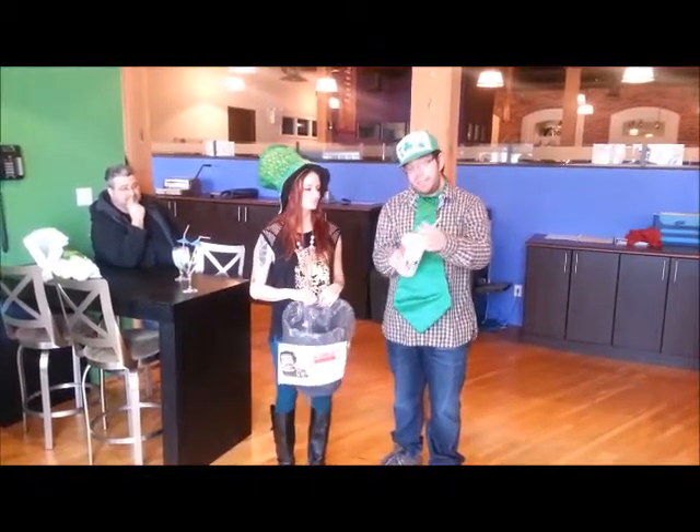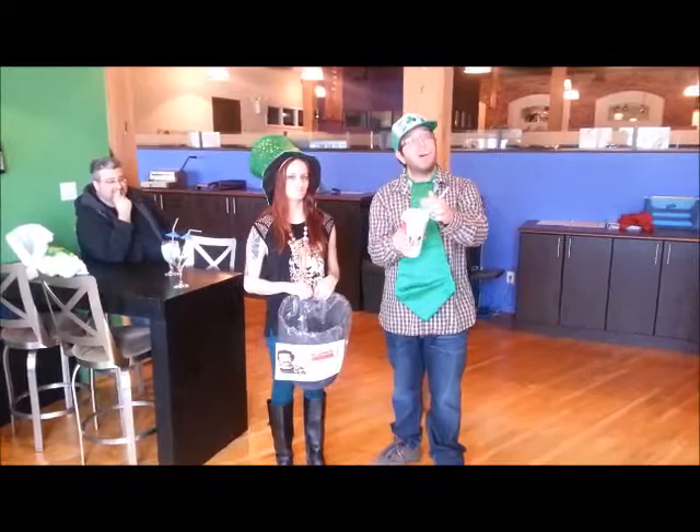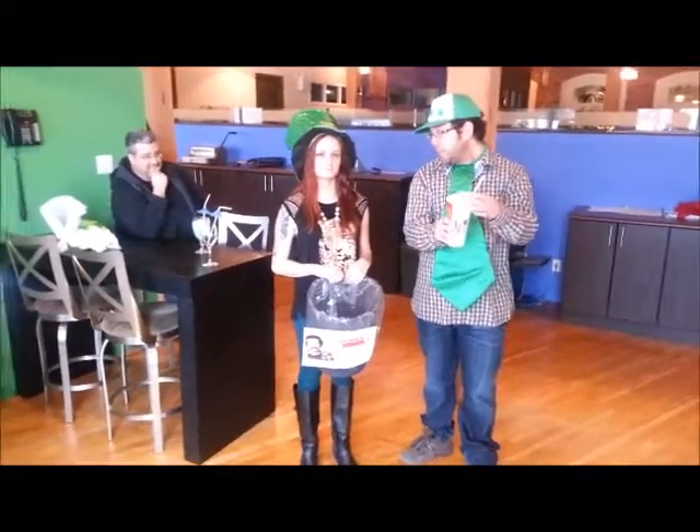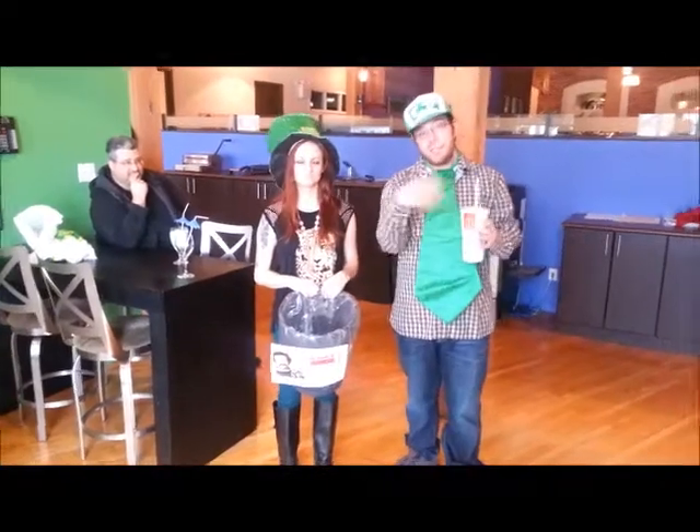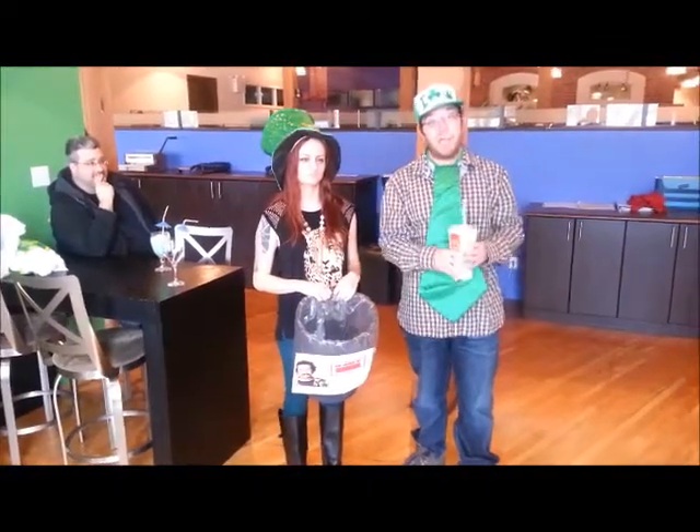I don't know if you can see inside of it — it's green. I don't know if it's delicious because I haven't had any. Have you tried the Shamrock Shake before? Not yet, no. So today's a perfect day to do it, but to make things a little more interesting, we brought in a challenger for the Shamrock Shake.